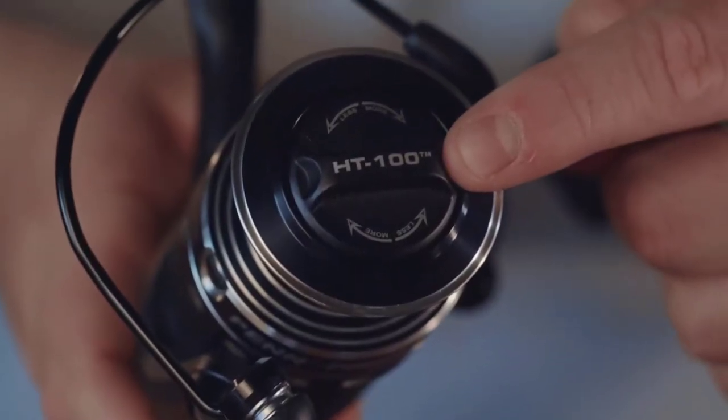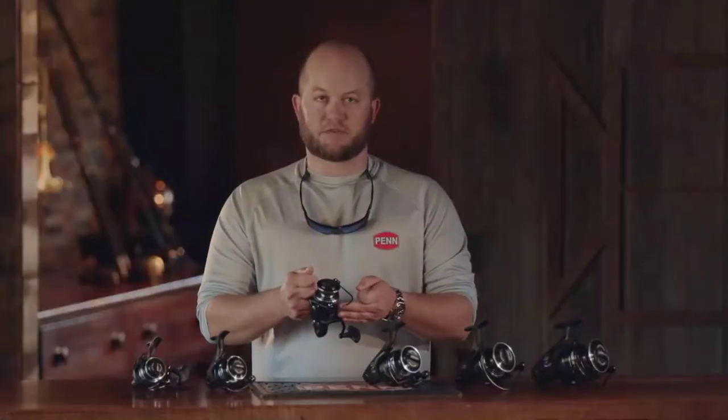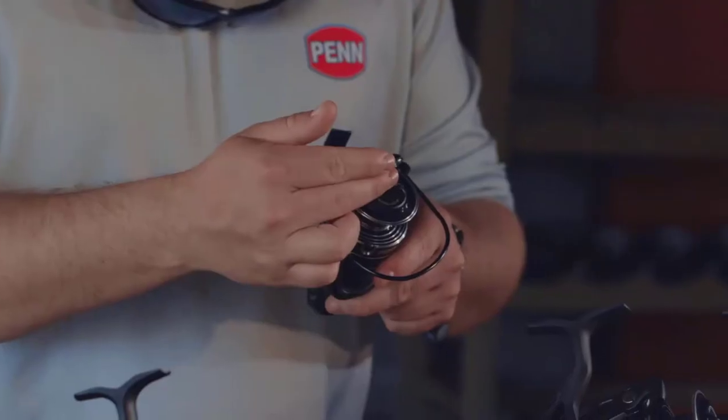The HT100 carbon drag washers are a big upgrade from the oiled felt we used in the past. We get asked a lot what HT100 stands for — the HT stands for high-tech, and the 100 means that 100 miles of line can be run off without showing any wear on these drag washers.